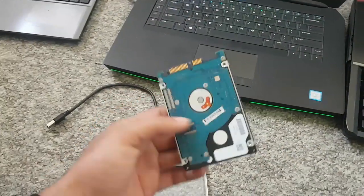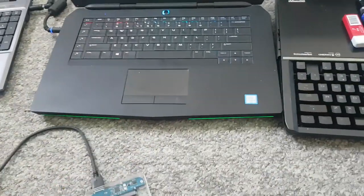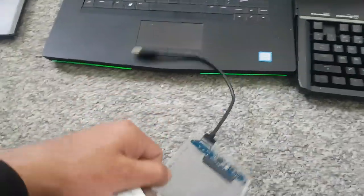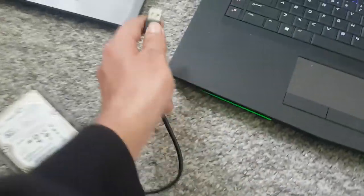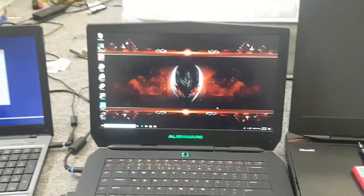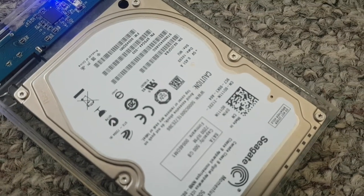I'll show you how to fix your dead hard drive — cannot detect, something is wrong. I'm going to check this hard drive using a hard drive tool. We are going to click it and you can hear the clicking sound.